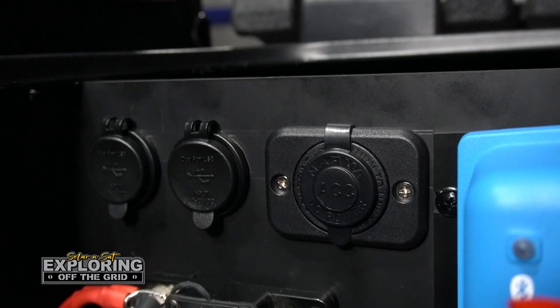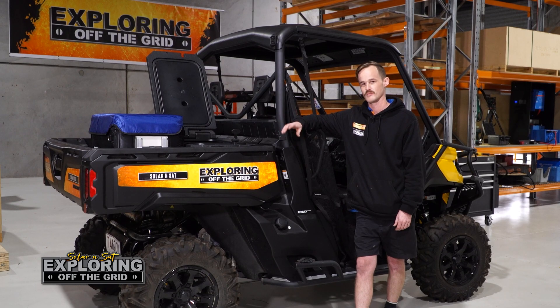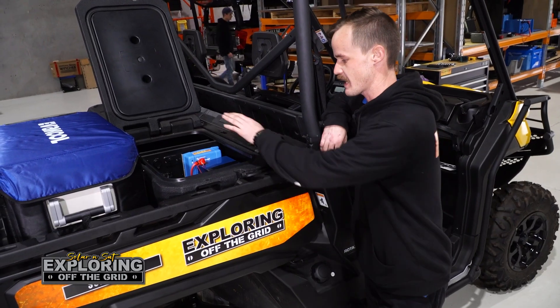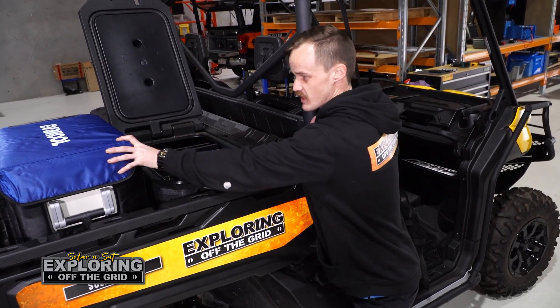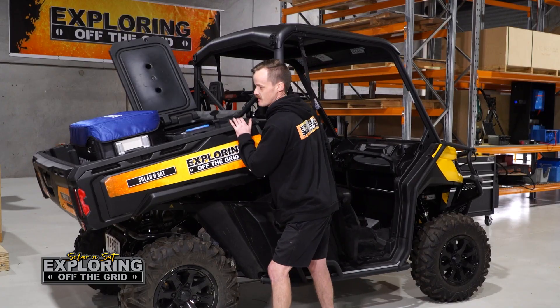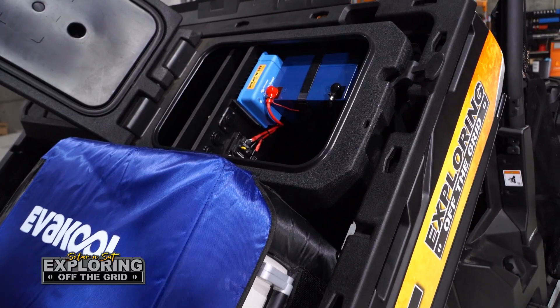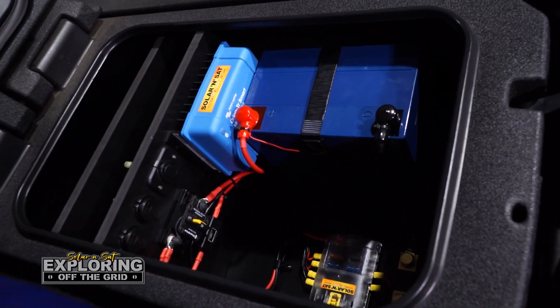We've also got four USB ports and a cigarette port inside, and a Victron shunt monitor to monitor the battery levels while they're out on the tracks. We've anchored everything down in the box and anchored down the fridge so nothing comes off the back while they're on the tracks. She ain't going nowhere — time to get out to the guys so they can go exploring off the grid.